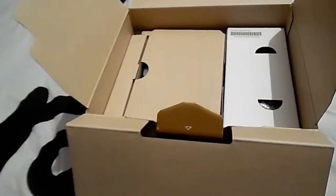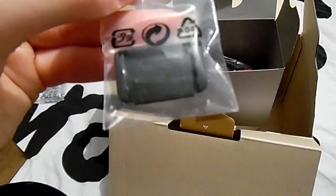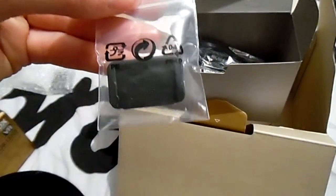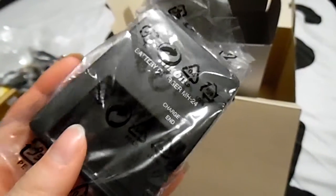Then we have the disc. Then we have this white box which inside comes with a battery and this little clip thing — I'm guessing it's for a USB or memory card or something. Then the video audio cable. We have the strap in case you want to take it on holiday or travelling. Then the main charger, USB cable, and this must be the battery charger — yep.